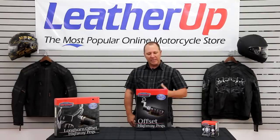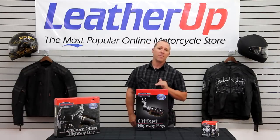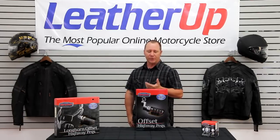Hi, welcome to LeatherUp.com. I'd like to introduce you to the Kuryakyn Offset Highway Pegs. These are a great peg if you're looking for some versatility out of your foot peg. It does use the ISO technology which helps dampen any kind of vibration through the motor.